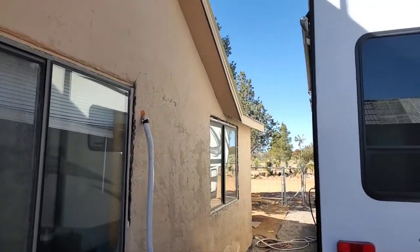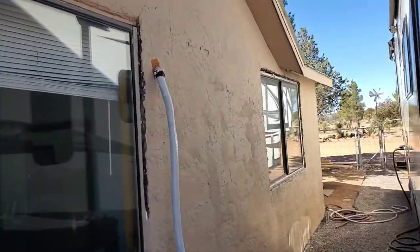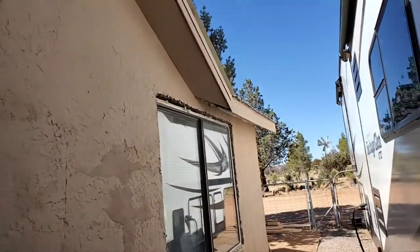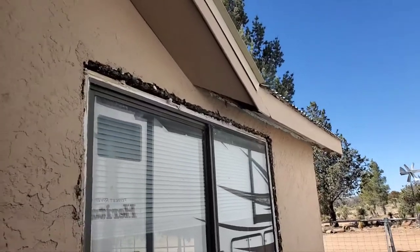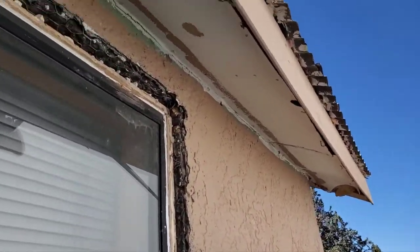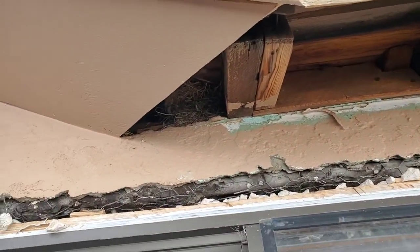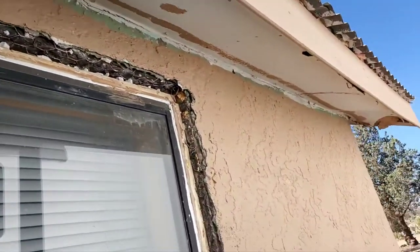Last time I was here I was working on the end of the house — I've also been working on the RV. I got the soffits, the fascia, the metal roof back, and the rake trim slid under there. This is all done except for this soffit right here, but there's a bird's nest there so I'm waiting for those birds to be able to fly — they've been yelling at me.